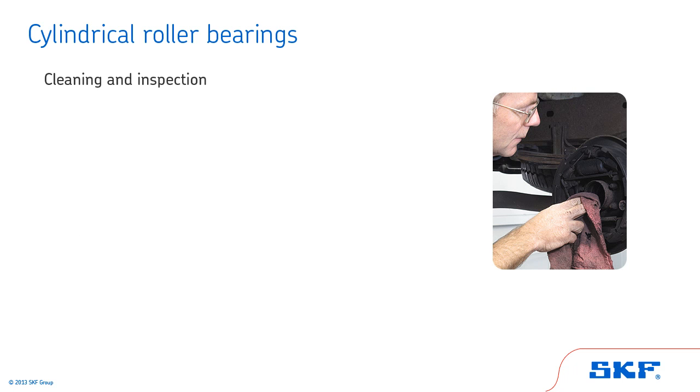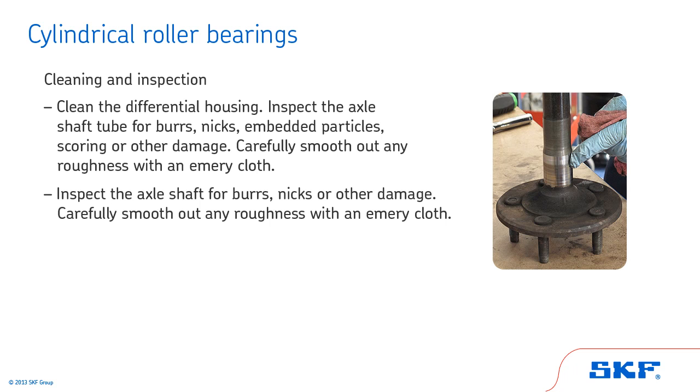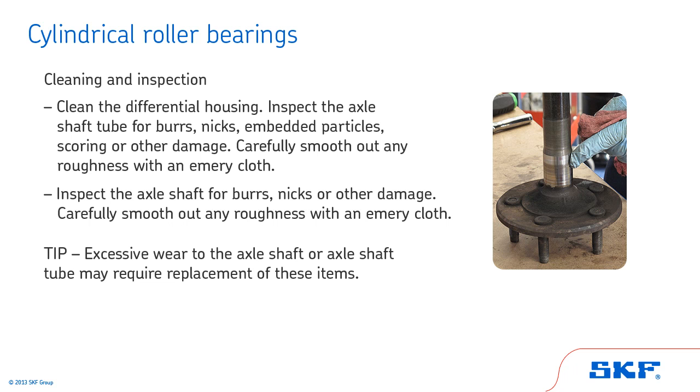Next, we'll review the proper cleaning and inspection procedures for cylindrical roller bearings. Begin by cleaning the differential housing. Inspect the axle shaft tube for burrs, nicks, embedded particles, scoring, or other damage. Carefully smooth out any roughness with an emery cloth. Next, inspect the axle shaft for burrs, nicks, or other damage. Tip: Excessive wear to the axle shaft or axle shaft tube may require replacement of these items.